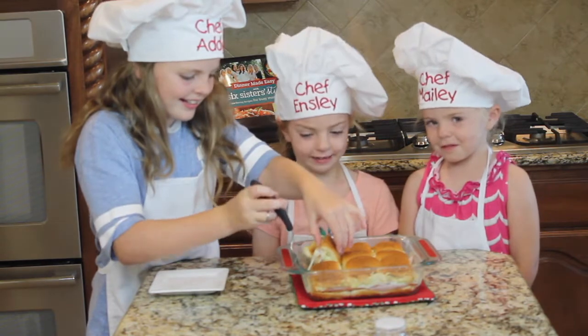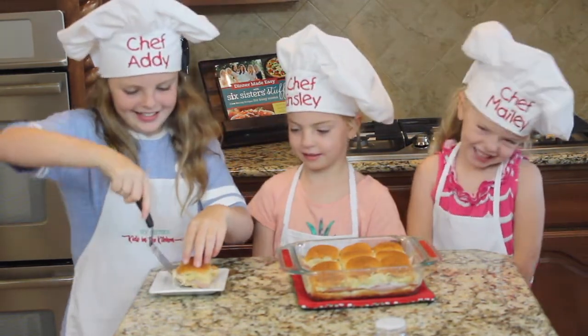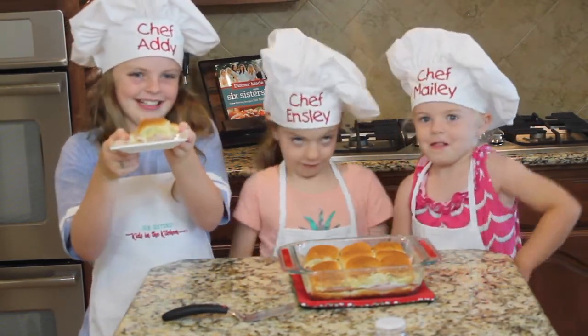Oh, cheesy! Yum yum. Here you go — poppy seed sliders! Yum yum.